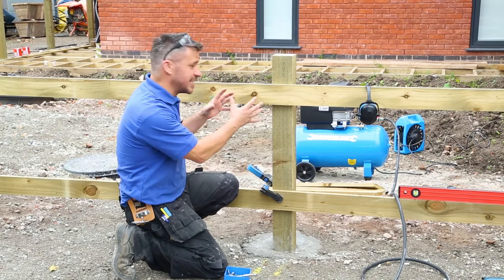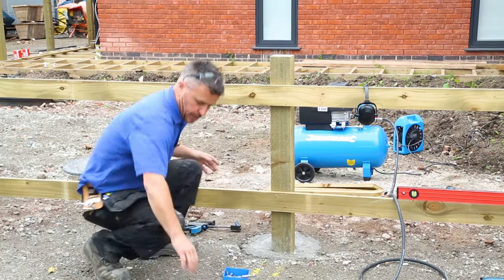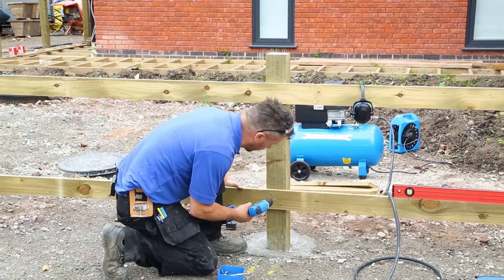Now the harris rails are held in with the nails. I can release my clamps and drill a clearance hole in there.